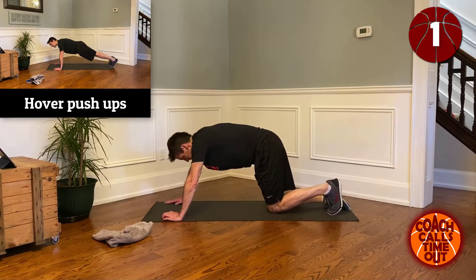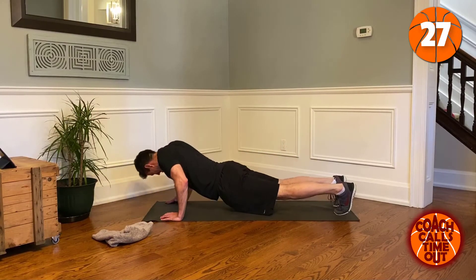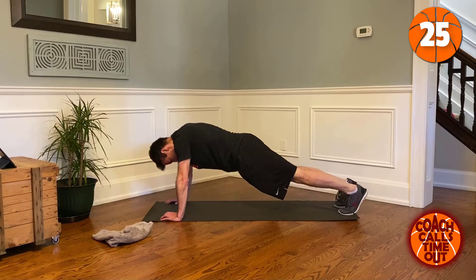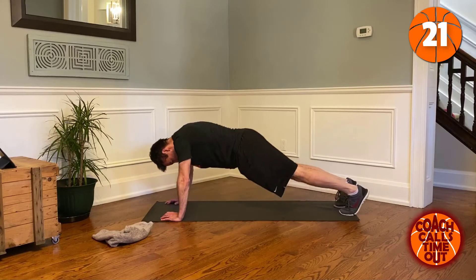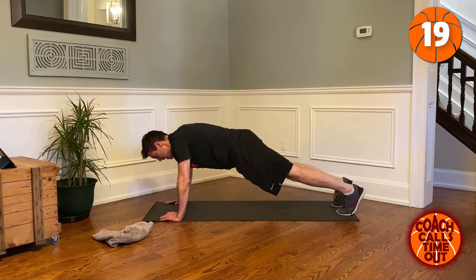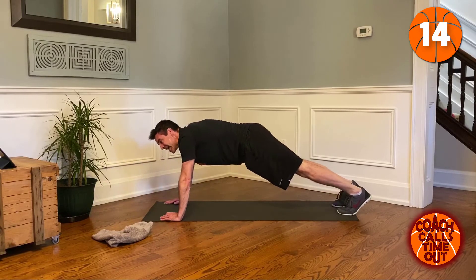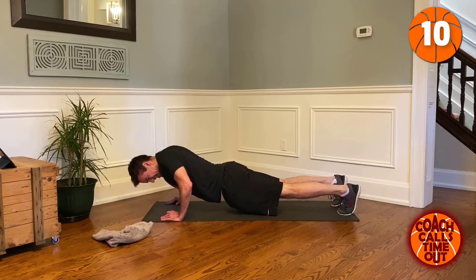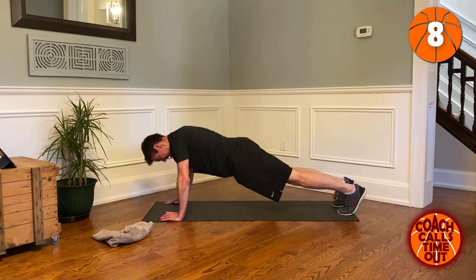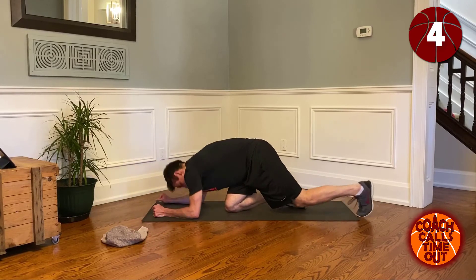Right into the hover push-ups: right, left, center, up. Good. Now let's get ready for prone arm circles.